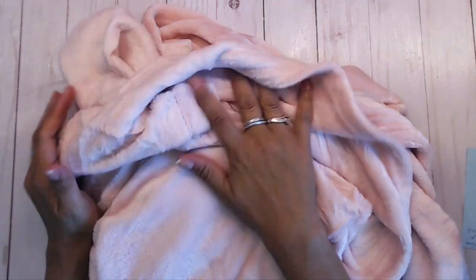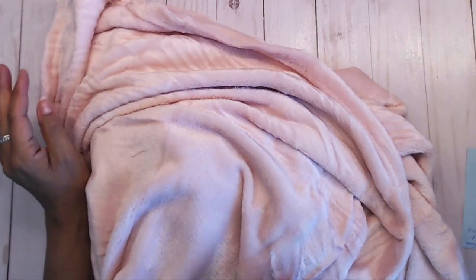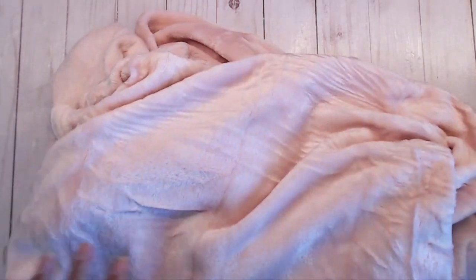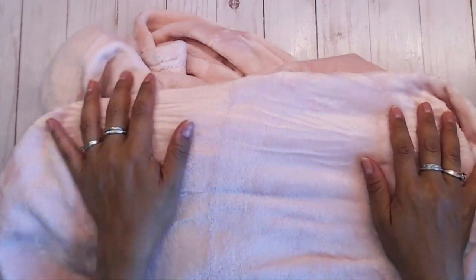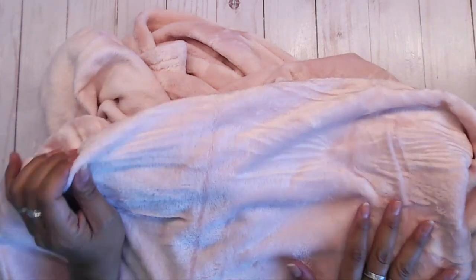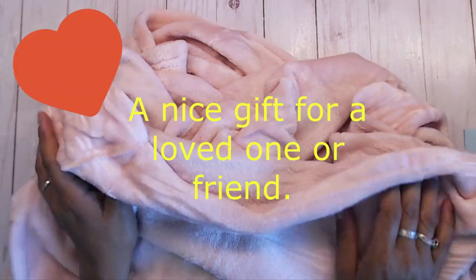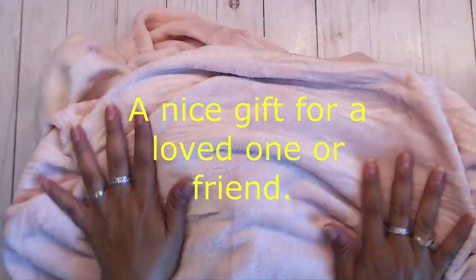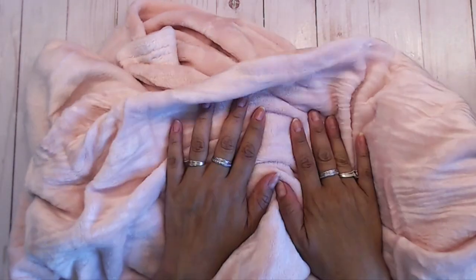I'm going to lay this out so you can get a better picture of it. I definitely recommend this blanket — it's a beautiful, soft blanket. Whether you're looking for something for the grandkids or even for yourself to cuddle up on the couch, read a book, or watch a movie, it's just so soft.